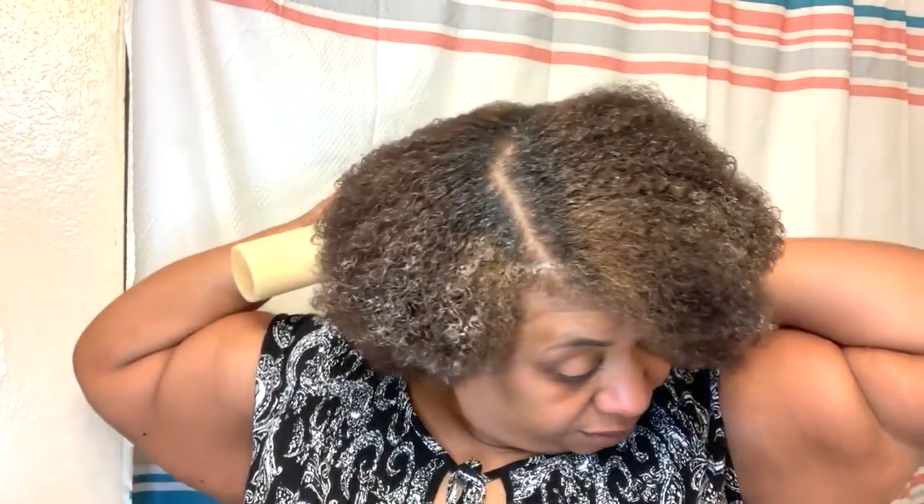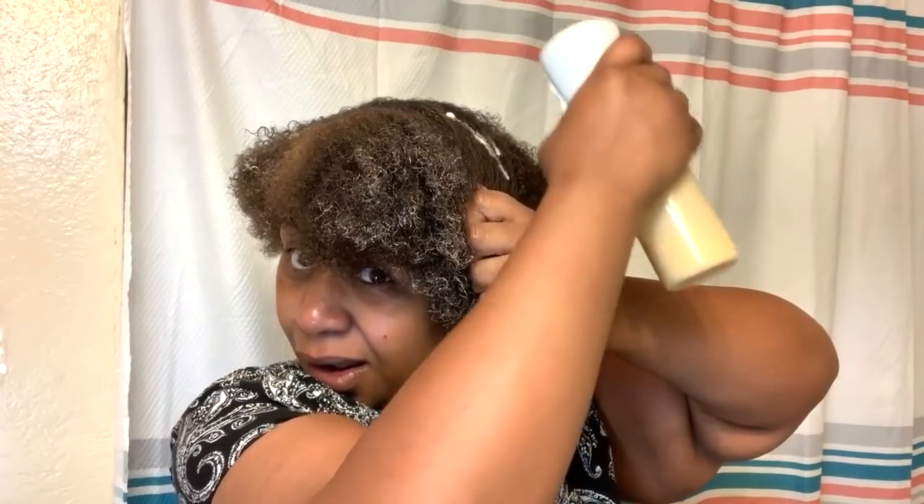Once I started back using my rice water leave-in — I had stopped for a minute and was using other products — I got back to it. You can make it any consistency that you want. The more you spray it, the more it grows. It's a creamy consistency, guys — it is a cream. Oh, there was one ingredient I left out: I add the African Pride pre-poo because it has aloe vera and coconut water in it.